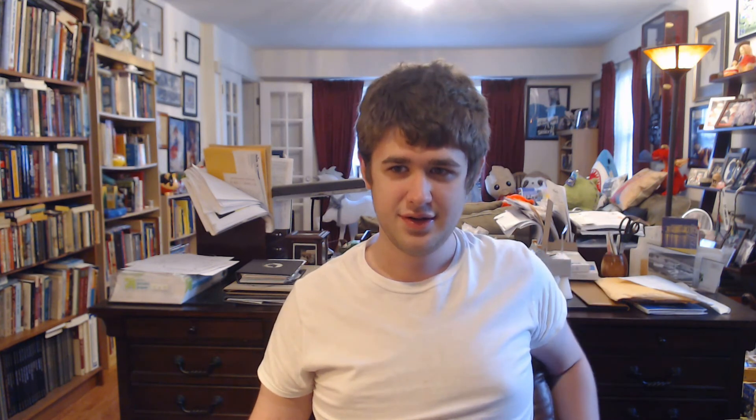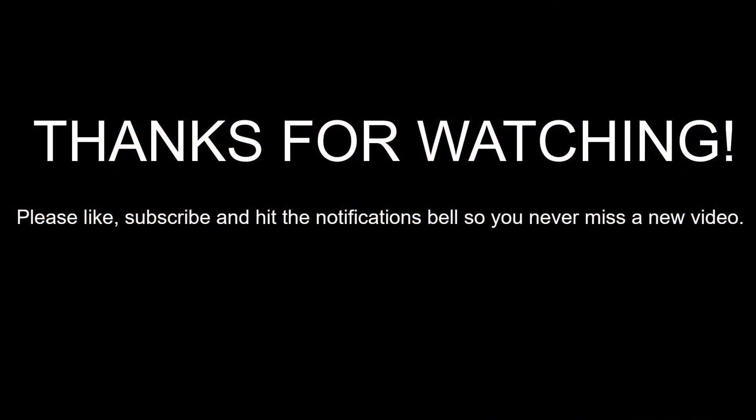I hope you guys like the video, and that's actually going to be it. I just wanted to do a quick little video and show those two guys. Hopefully you guys enjoyed — please like, subscribe, and hit the notifications bell so you never miss a new video. Also, we reached 40 subscribers, so hooray! Thank you to all the people who subscribed. That's going to be it — bye guys!